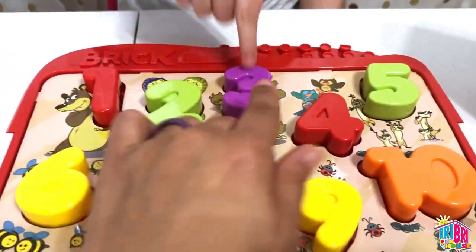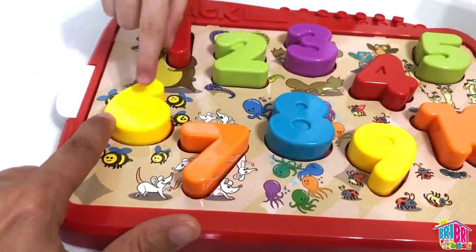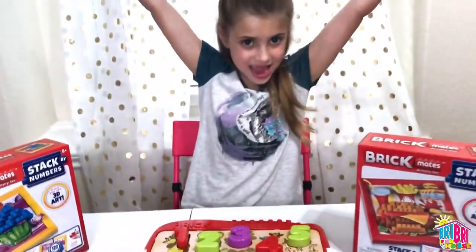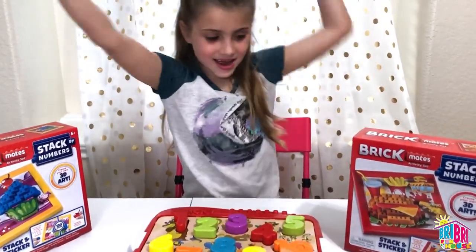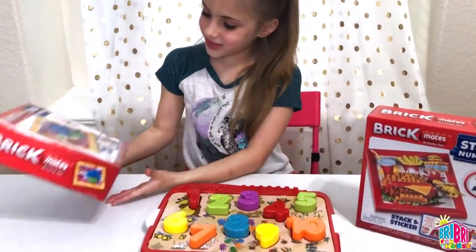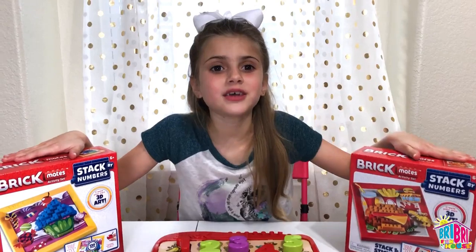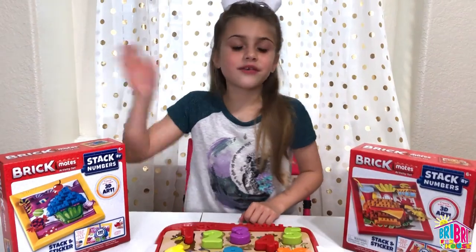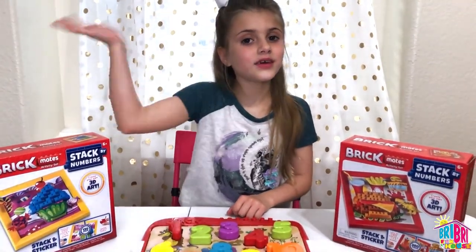Uno, dos, tres, cuatro, cinco, seis, siete, ocho, nueve, diez — yes! Learning numbers and colors is so much fun. I'm going to be opening these puzzles next. We'll be posting pictures on our Instagram, make sure you follow me. Thanks for watching, guys — see you in the next video. Bye!